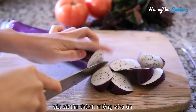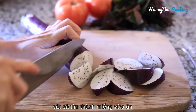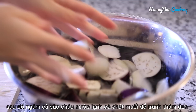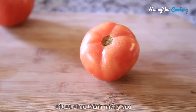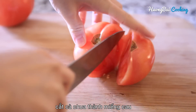With the eggplant, you can cut it into bite-sized pieces. Here I'm just cutting it into wedges. After that, immediately soak them into water with a little bit of salt to prevent discoloring. Also cut the tomato into wedges.